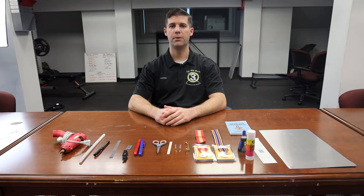Hello, I'm Staff Sergeant Wilkins with the 3rd U.S. Infantry Regiment, the Old Guard. Today, I'm going to give you a class on how to build a metals rack.